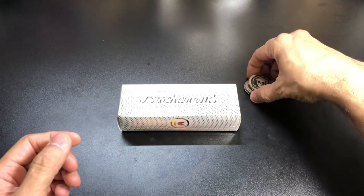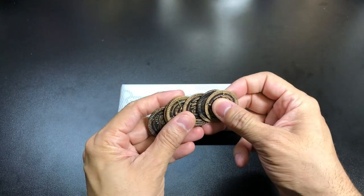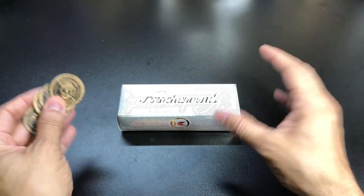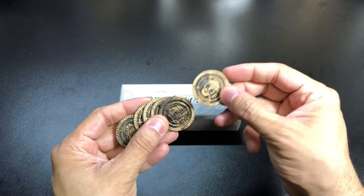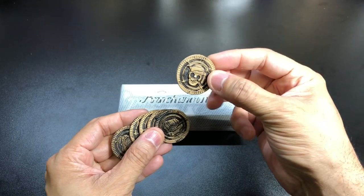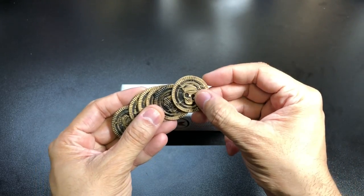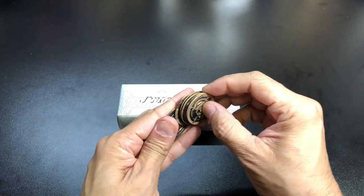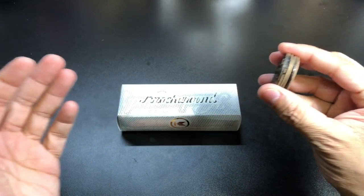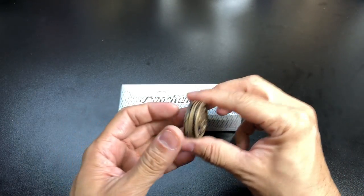First things first — as you can see here, I have a little stack of coins. This actually came inside the cardboard box that the glasses came in, just kind of thrown in there. It's a couple of cheap plastic coins with little artwork on them — a treasure chest on the back — and they're distressed to look old.